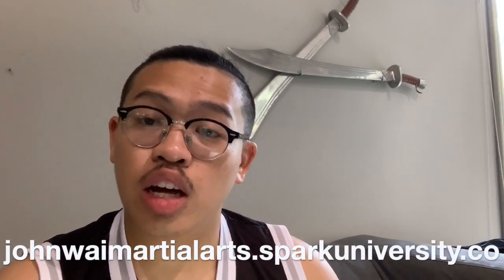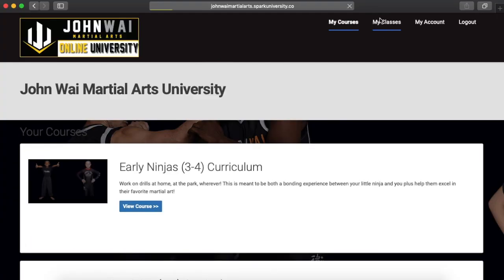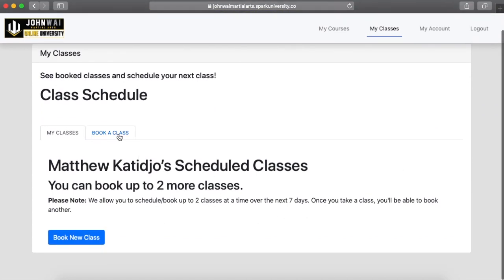So how are you going to schedule your classes? Go ahead with that login information and head to johnwaymartialarts.sparkuniversity.co. Once you're there, log in and hit the tab that says 'My Classes'. Once you click that, you can go ahead and schedule your classes for the week.